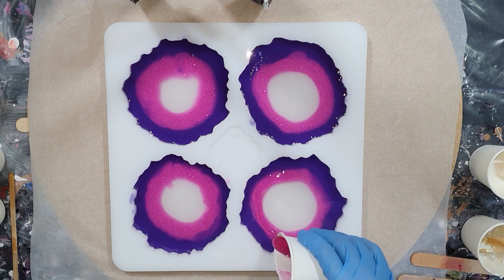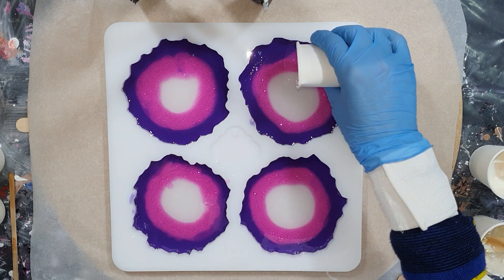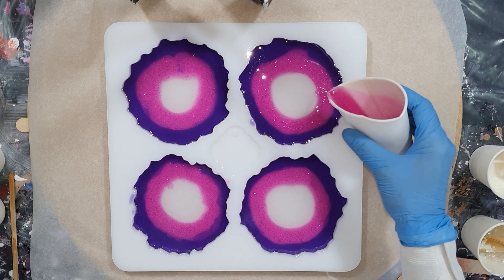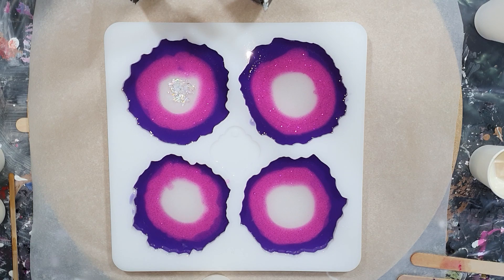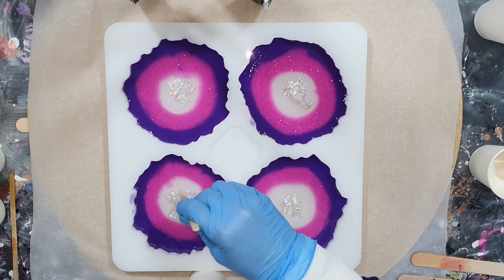All the materials I'm using in this video you can find at the end of the video, and also in the description box I always put links to the websites where I buy my materials. In the middle again some glitter flakes - I like these very much, they are iridescent, very nice.